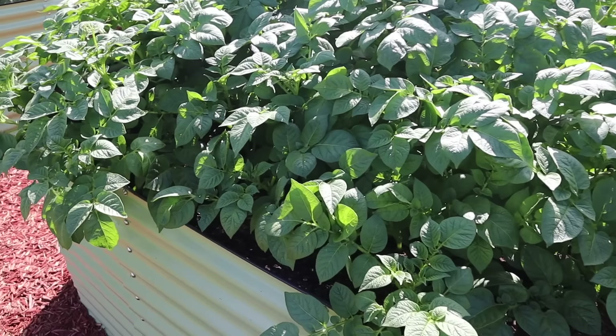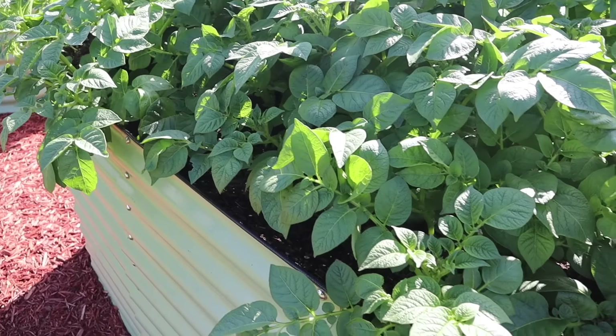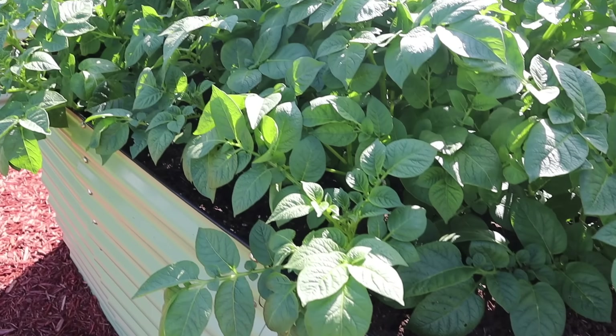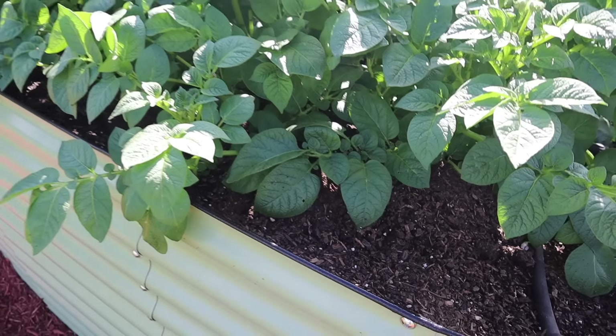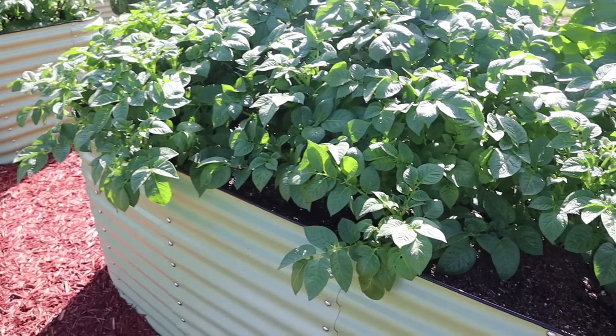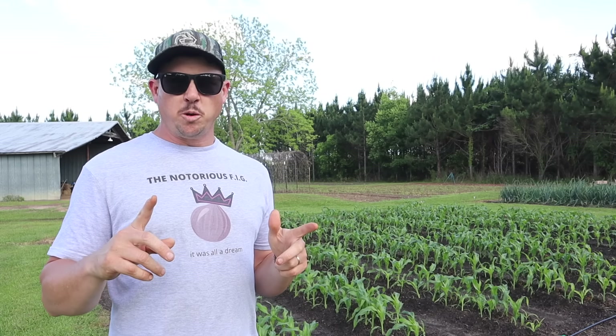I don't think I've ever done this - I've done at least over a thousand YouTube videos in my lifetime and I've never accidentally deleted some footage before I got it edited, but that's what happened here. So just to catch you up: we got some more potting soil added around those Elba taters right there. It was all the way to the top of the bed just a couple days ago, got some hard rain today, it sank down a little bit - that should be good enough to get us a nice harvest from those.